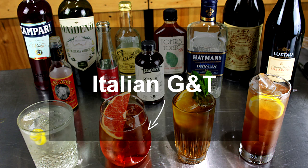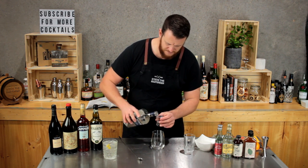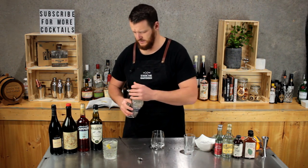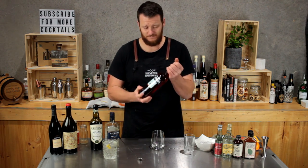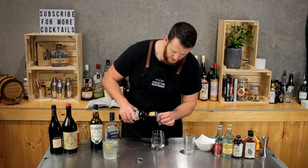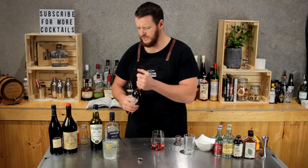Now we have an Italian G&T. This one calls for a double shot — 60 mils of gin. Of course you can use whatever your preferred gin is. And then we've got Campari — Italian G&T, you probably could have guessed. So 15 mils of Campari, which is going to add a lot of bitter notes to this G&T.